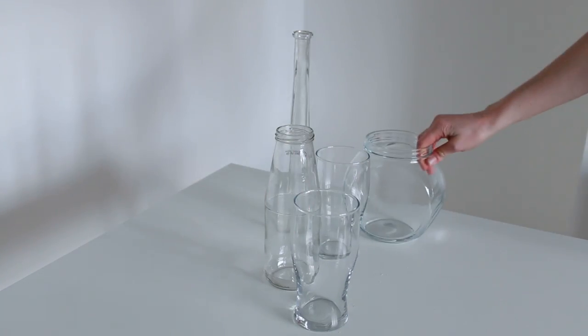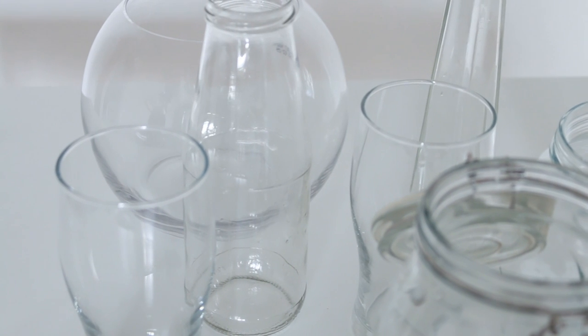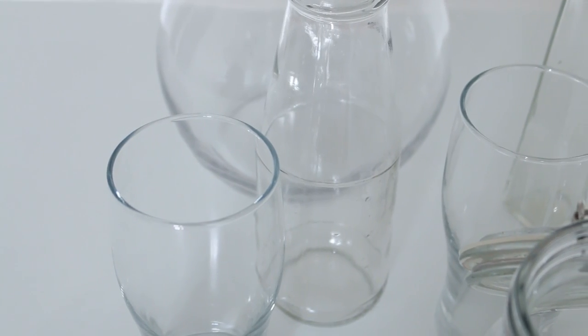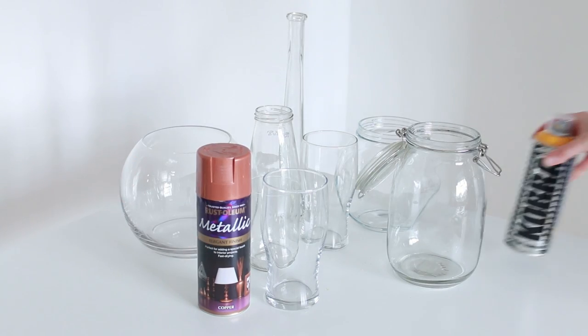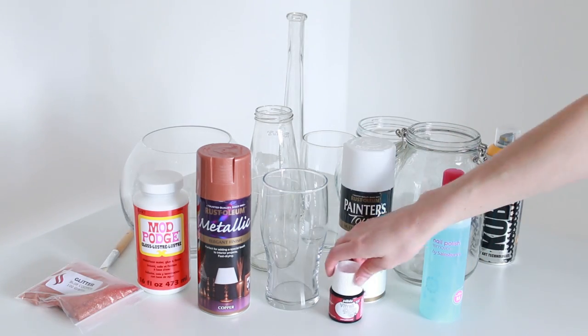You can use whatever spare glasses or jars you have in your house for this DIY, or you can do what I did and head to a thrift store and buy some really cheap ones from there. You'll also need some DIY supplies like spray paint and glue and a few other things, but I'll go into detail on them in each DIY.